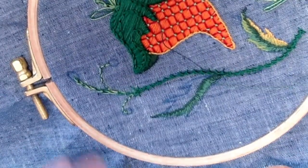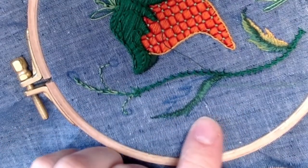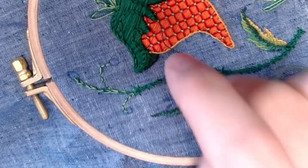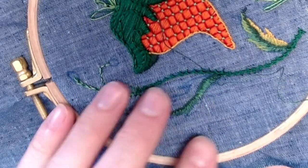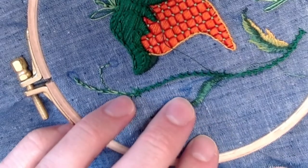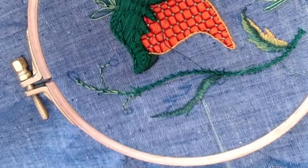This is where things get exciting — we're going to add our third color and get even more transition. You'll notice that we're really going to work with multiple strands on multiple needles simultaneously. So if I need to fill in a bit more along this chunk of fabric and I want a different color, I'm going to work them simultaneously.